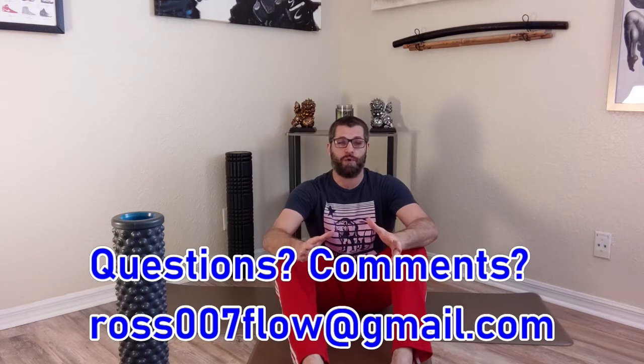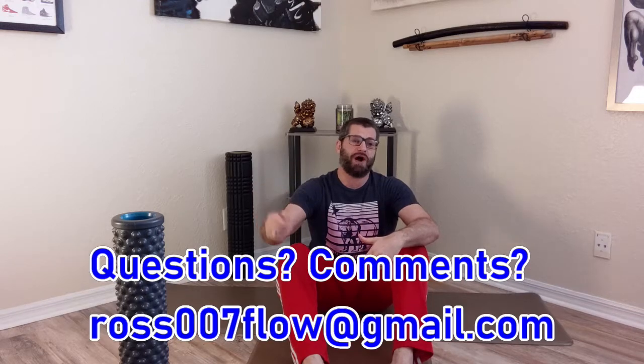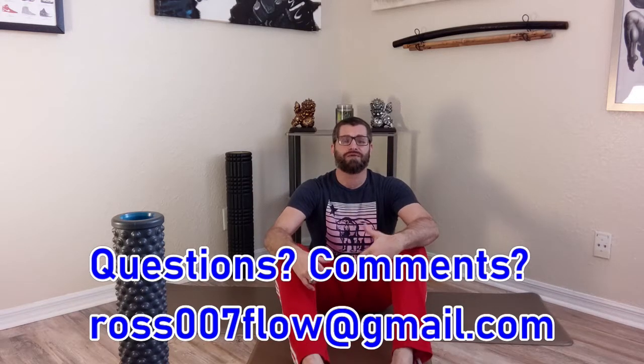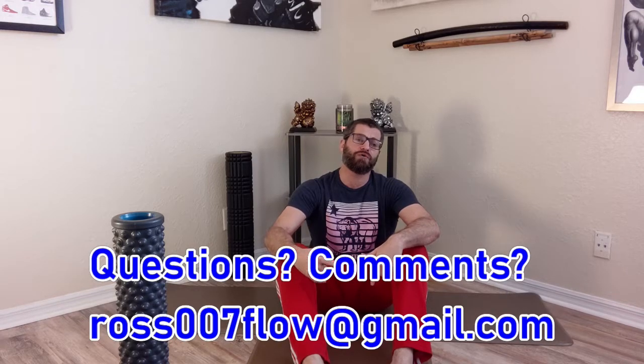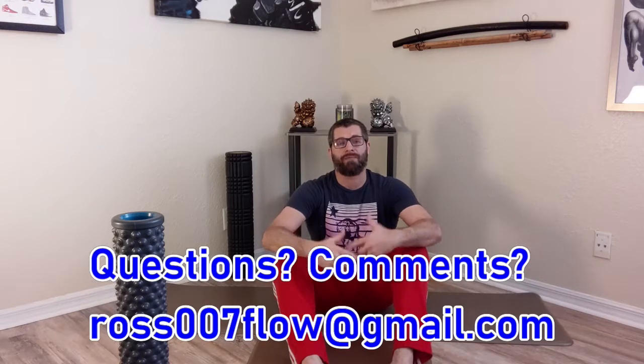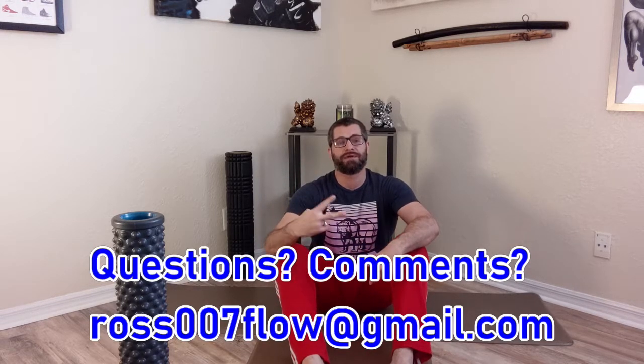If you don't like what I did, have questions, or I didn't answer your question, email me with questions and comments. Don't forget to smash that bell and subscribe and make my wellness dojo your wellness dojo. Look out for the next series on diagnostic stretching and things everyone with a spine should know. I'm Ross, aka Jude Jackman — have a good night.